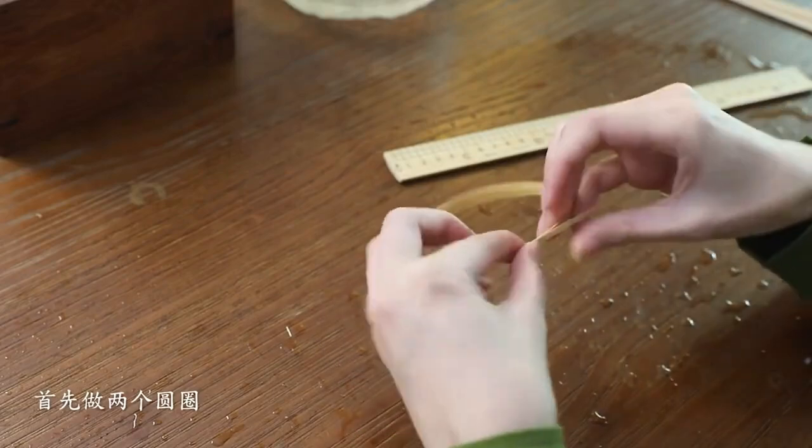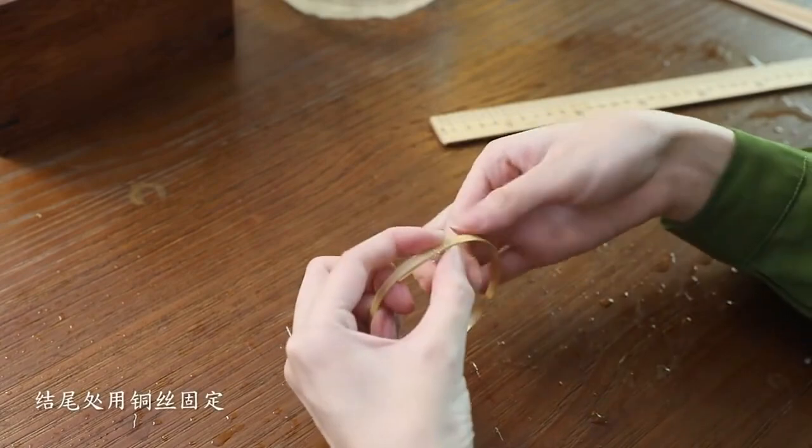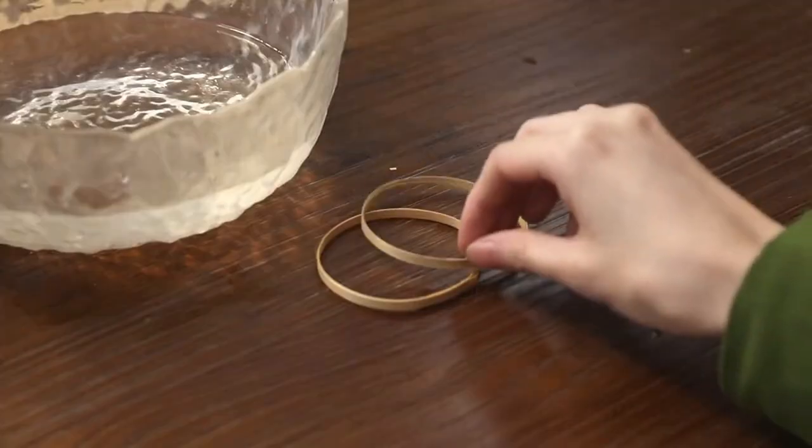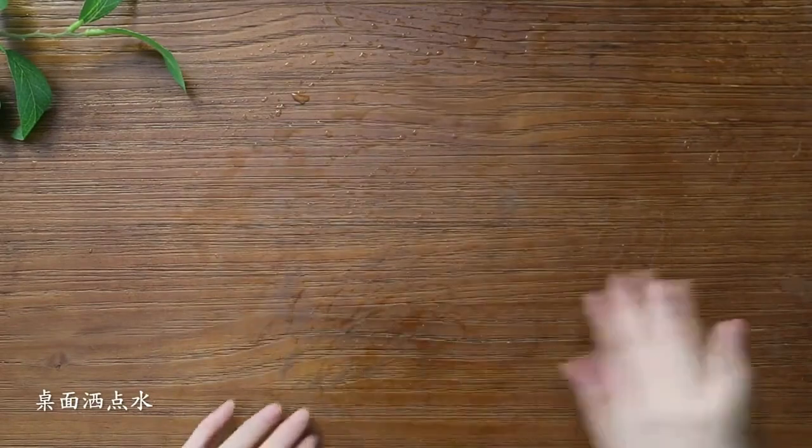To start, create two circles with a 6.5 centimeter diameter and secure the ends with copper wire. Sprinkle some water on the table.